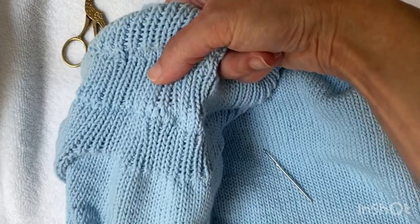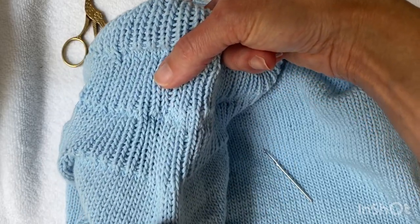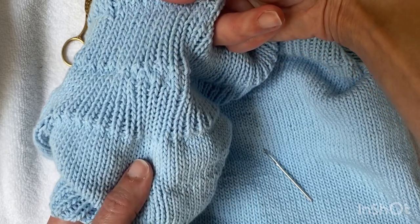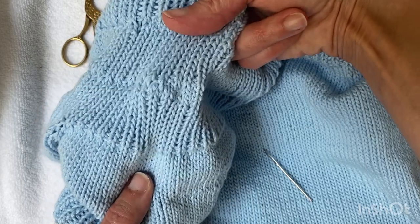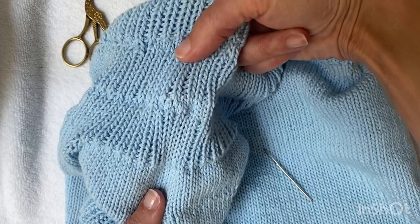When I weave in those ends, that will snug those up a little bit so I don't have that big hole there. As I pull those ends just slightly from the other side, you can see that through duplicate stitching I've closed up that hole.